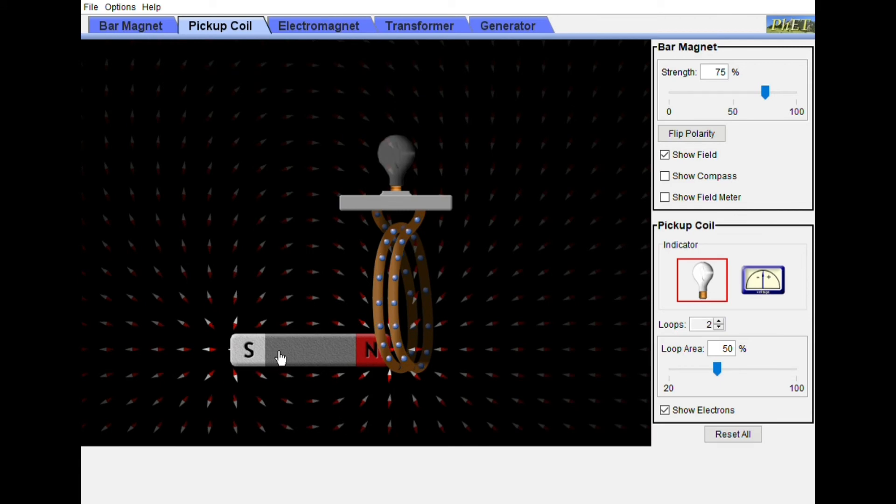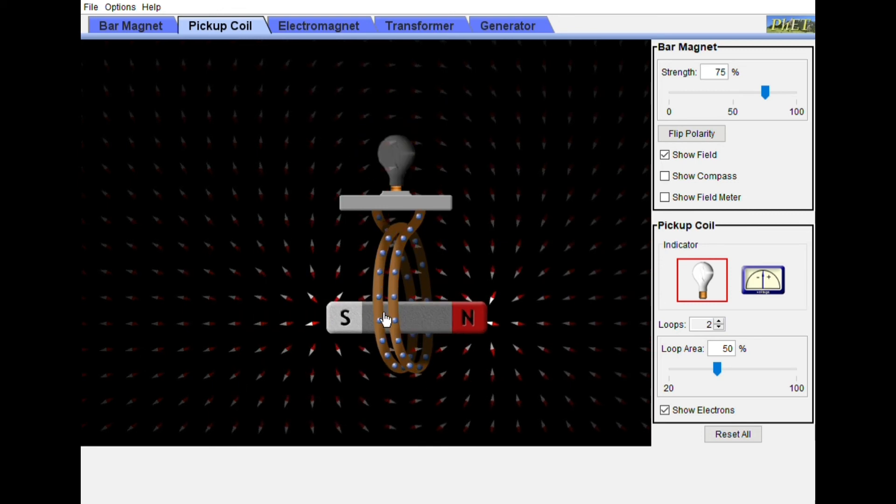Look, look, look! Very good. That is electromagnetic induction. I know — so easy. Go!